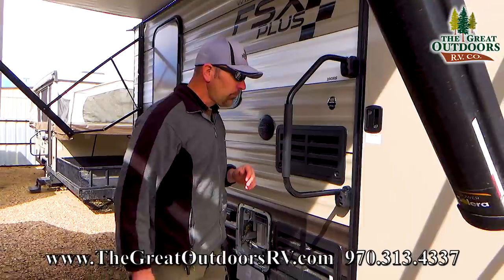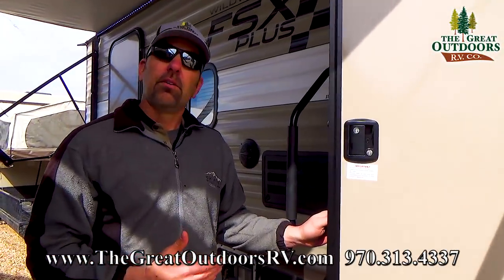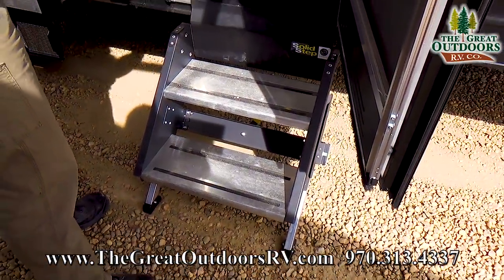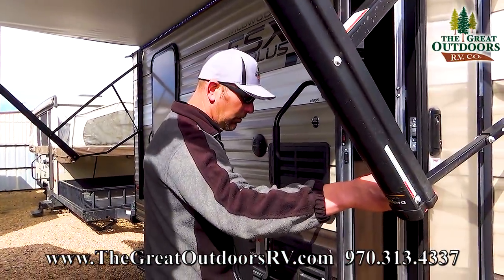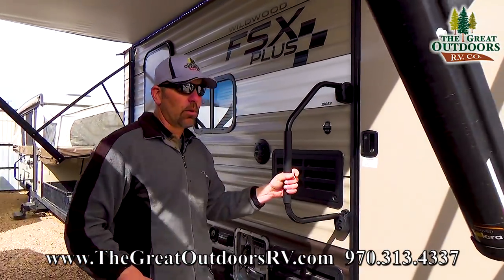Large grab handle. And what's coming predominantly on new coaches now is going to be these fold-up steps. They fold right inside the camper. This is going to be a little challenging with the awning out because I can't get the door all the way open, but they just fold right up inside and I'll show you how that works in a little bit.